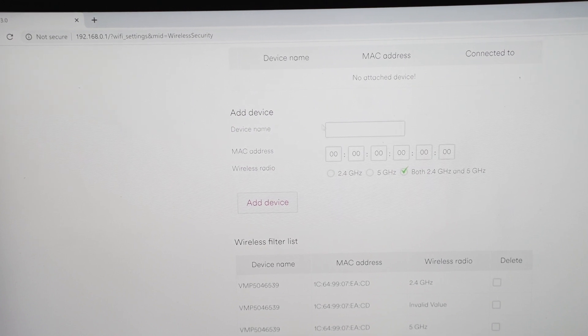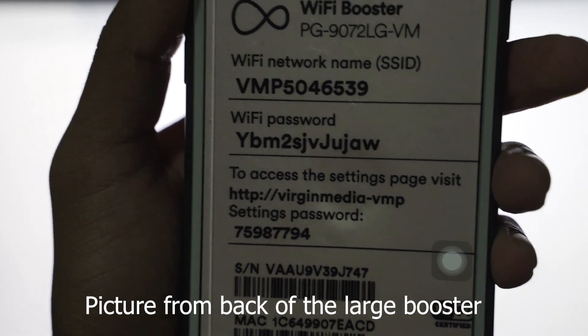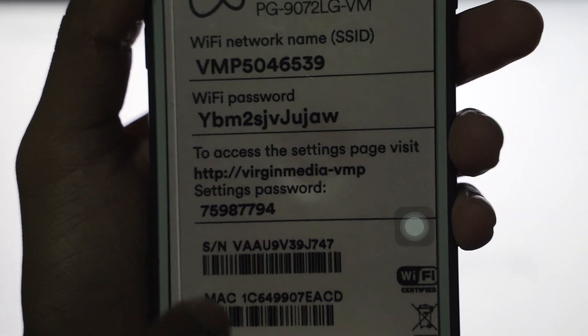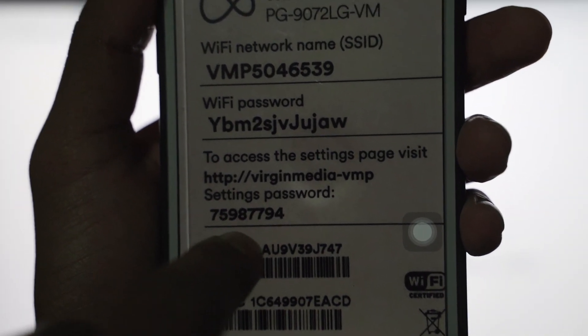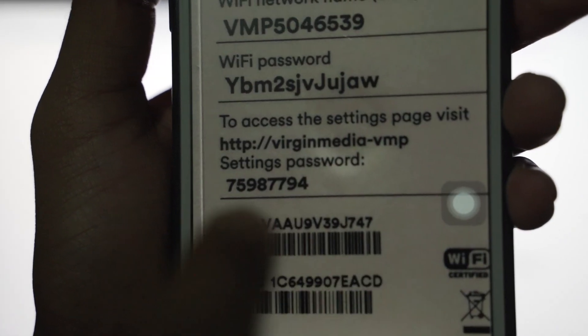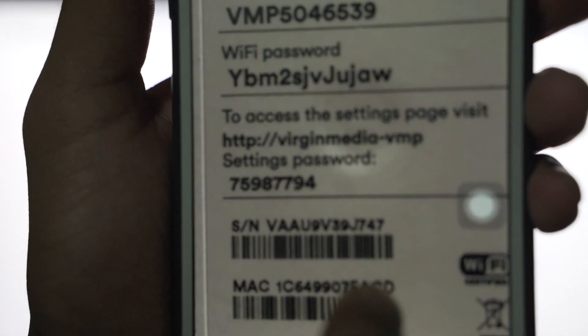You can select both 2.4 GHz and 5 GHz. Click on Add Device, then enter your device name and MAC address. I've taken a picture of mine to show you — the password you enter at the start is the settings password, not the Wi-Fi password. Then enter the device name, MAC address, and tick both 2.4 GHz and 5 GHz.